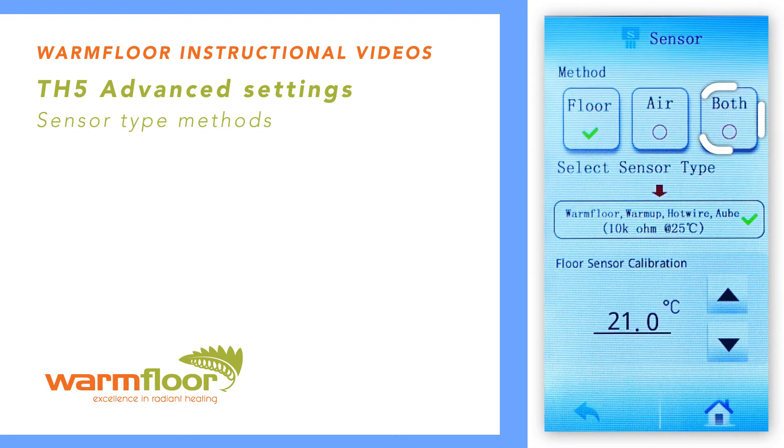If you select both, the heating will operate by sensing the air temperature, but will limit the floor's temperature to the limiting temperature as set in the Temp Settings menu. This last option should be used when using a laminate timber flooring, where the limiting temperature is set according to the manufacturer's specifications.